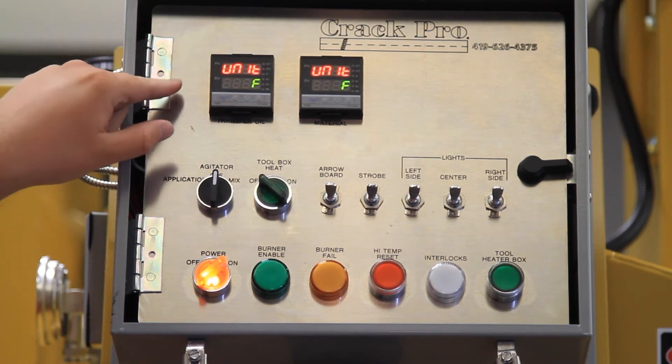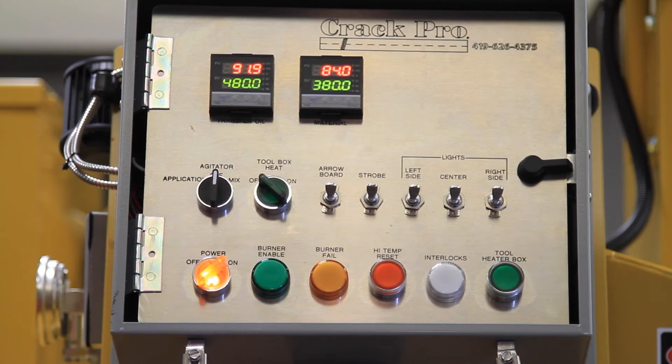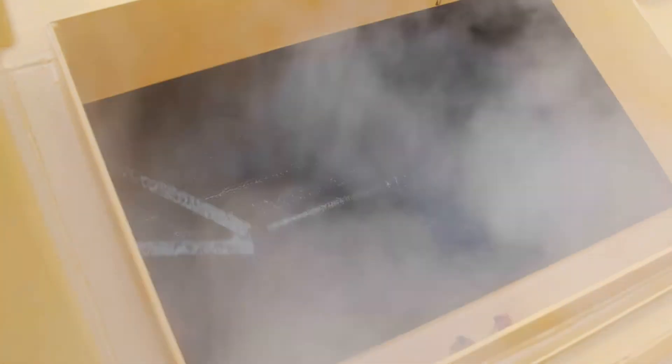Once they start up, depending on the set temperature, you're going to see your burner enable, which is going to light the flame and start heating the material. At this point, you want to switch the agitator into the mix position — that's going to help you heat up your material faster with our plow point design that's cutting through the material and heating it up at a better pace.